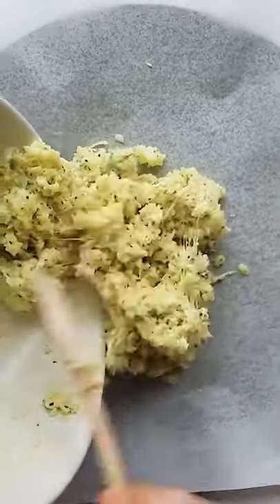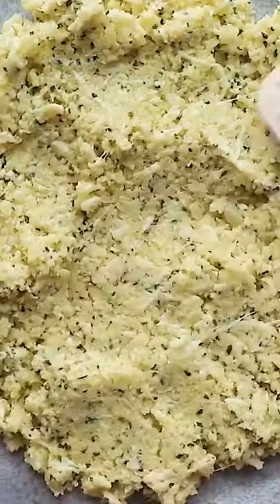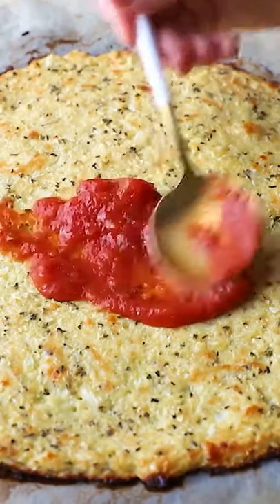Once it's all mixed up, dump the dough onto a parchment-lined baking sheet or a pizza stone and form the dough into a pizza shape. Usually I do a circle about a fourth to a third of an inch thick. Pop it into your oven for about 30 minutes until the crust is golden, then top it with whatever toppings you like.